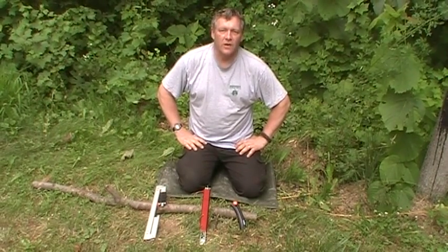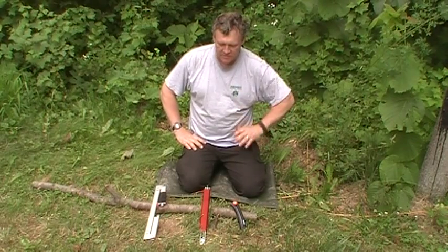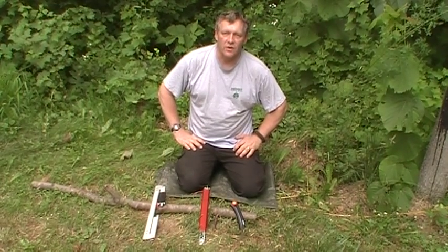Hi everyone. Today I'd like to talk about three different saws that I've used in the woods, some of the pluses and minuses of each of them. I also want to show you my all-time favorite saw that I've used in the woods.